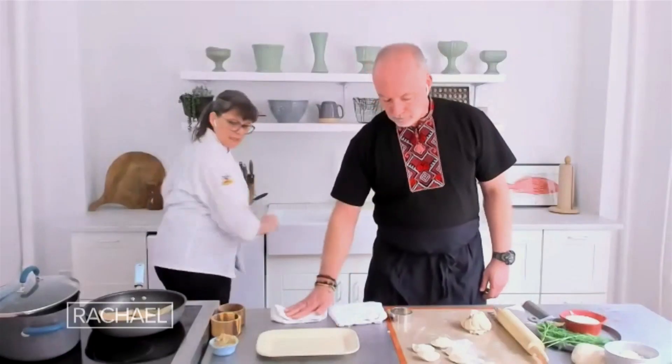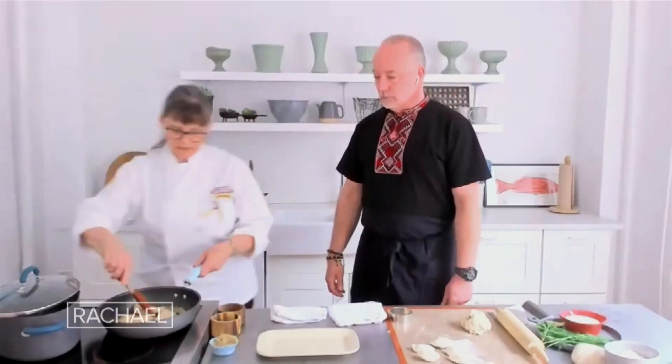So beautiful, you guys. I'm going to plate some up for you right now — one of my favorite ways I like to eat them.